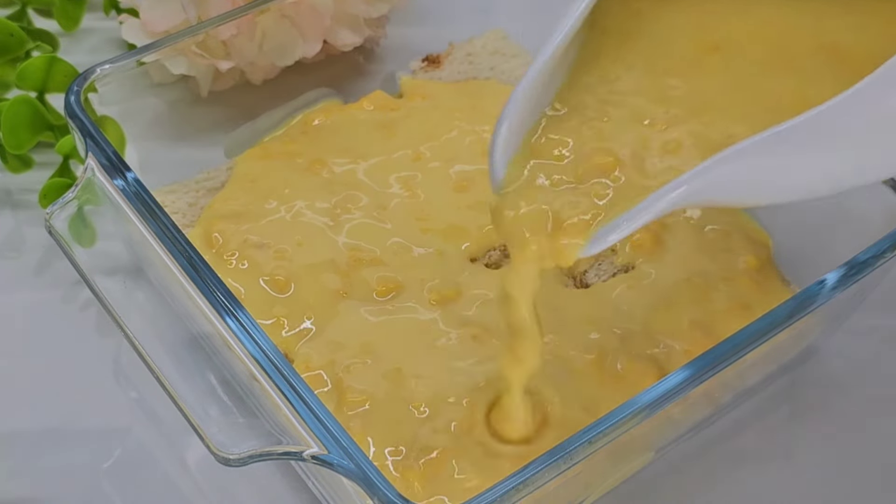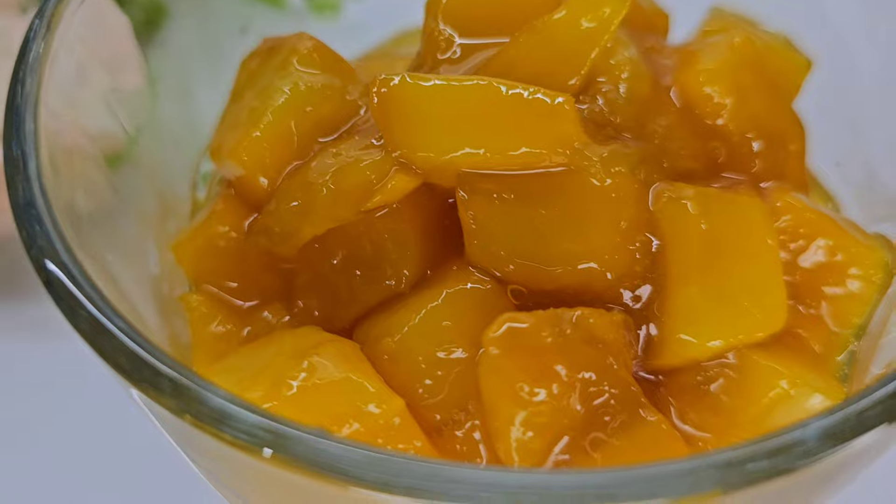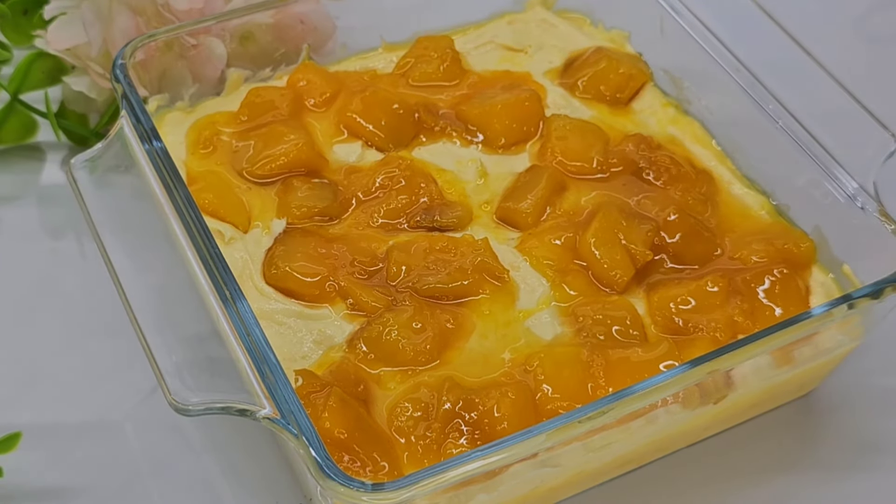We are going to make a mango pudding this season. We are also going to make a bread for the season.